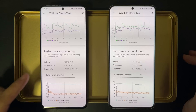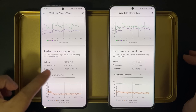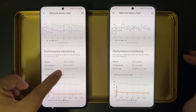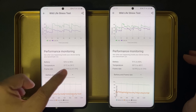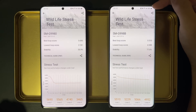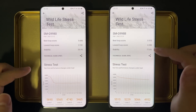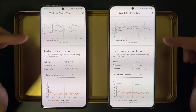But on this Exynos unit on the right, power saving mode is more like a performance mode. We see that the device used more power — the battery drop is actually 11% this time, comparing to 9% in the first run without power saving mode. The temperature rise is also much higher — it rose from 30 degrees to 48 degrees, that's 5 degrees higher than the first run and 9 degrees higher than the Snapdragon with power saving mode on. But the performance is indeed better, so I don't know if I should complain or be happy with it.